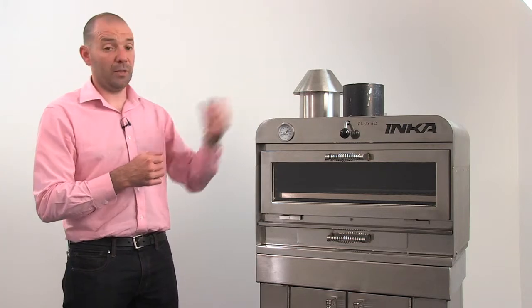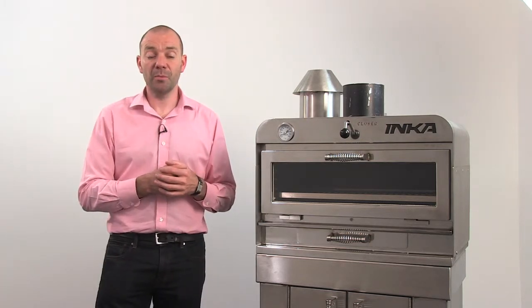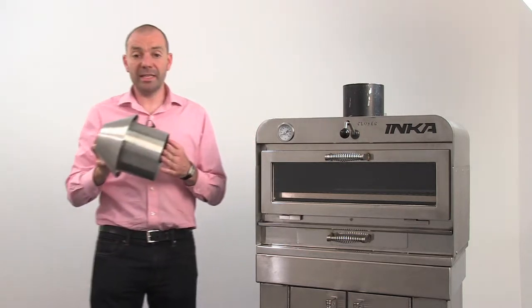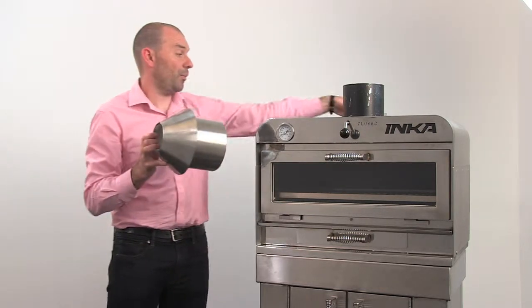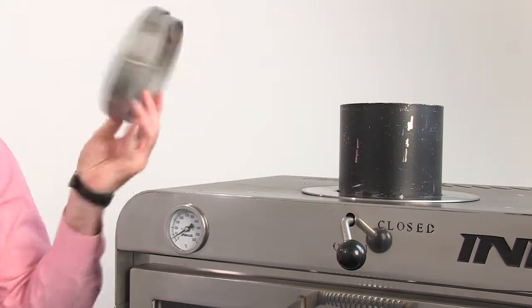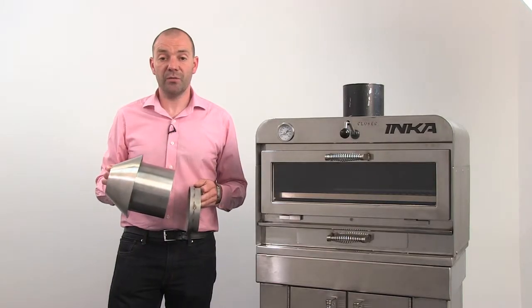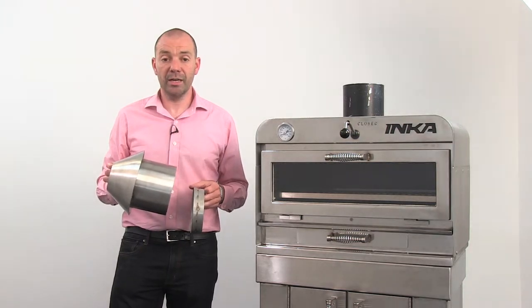On top of the oven is the chimney flue itself, and this is where hot air and smoke leave the oven. The top hat is a cosmetic addition, but inside the top hat is the spark arrester, which stops sparks from leaving the oven. This is an essential safety feature and should be used at all times.